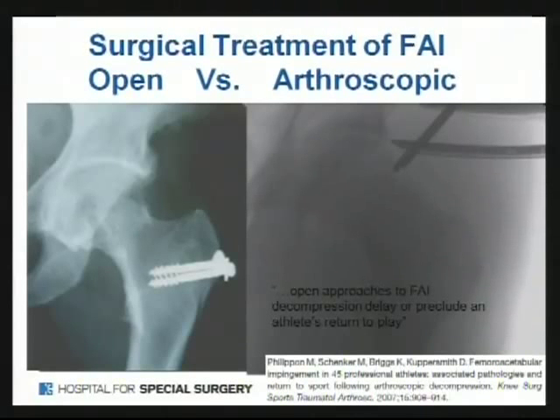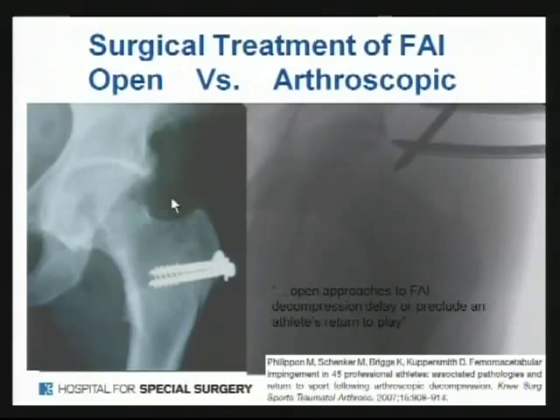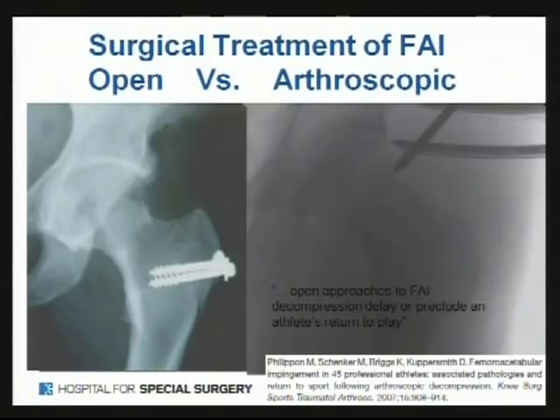Historically, impingement was treated through an open incision with a big open approach, a trochanteric osteotomy, and a hip dislocation — you had to saw part of the femur off to access the head and neck. That's a fairly traumatic procedure with lots of risk including avascular necrosis. That's opposed to what we can do today with two poke holes to put our scope and instrument in — we're able to do the same thing. We've made it much less invasive, easier to recover from, more benign to the patient, and more predictable as far as outcome.